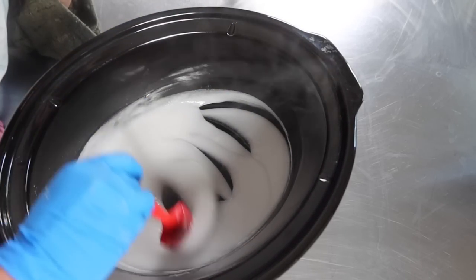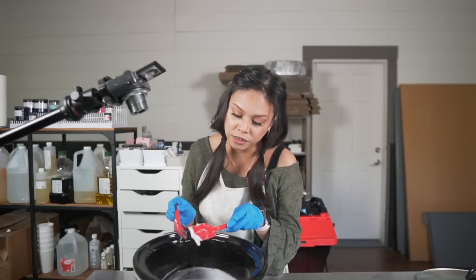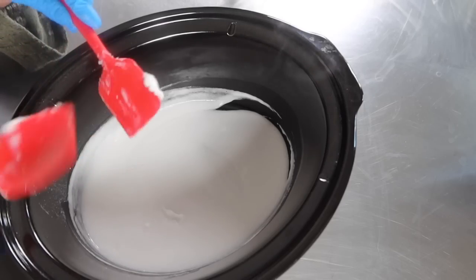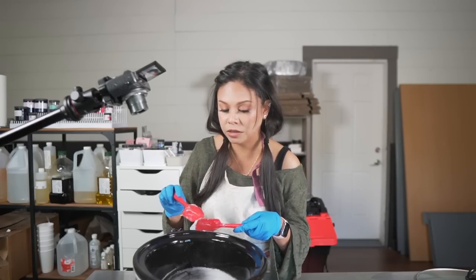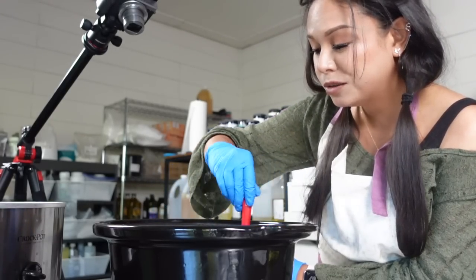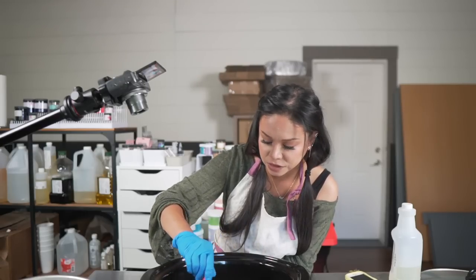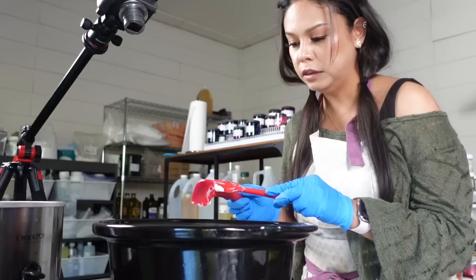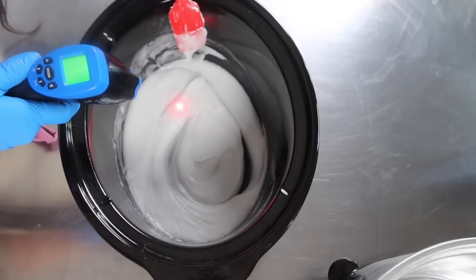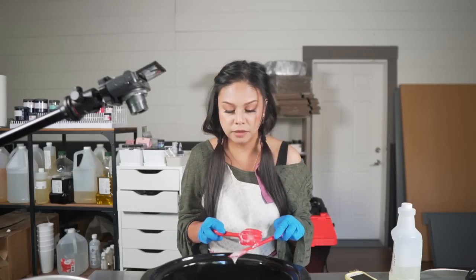Now that everything has melted, we're going to allow this to cool down so we can add a preservative. We have water in there so it's prone to growing bacteria if you leave it be. A broad spectrum preservative will help keep the base shelf stable and good to use for months. Once this gets below 160 degrees Fahrenheit we can add our Optiphen Plus. It's at about 163, so it'll probably be ready in less than 10 minutes — let's be patient.